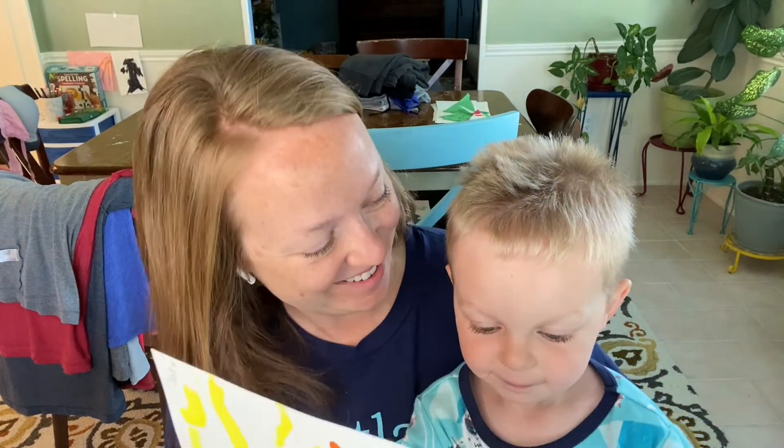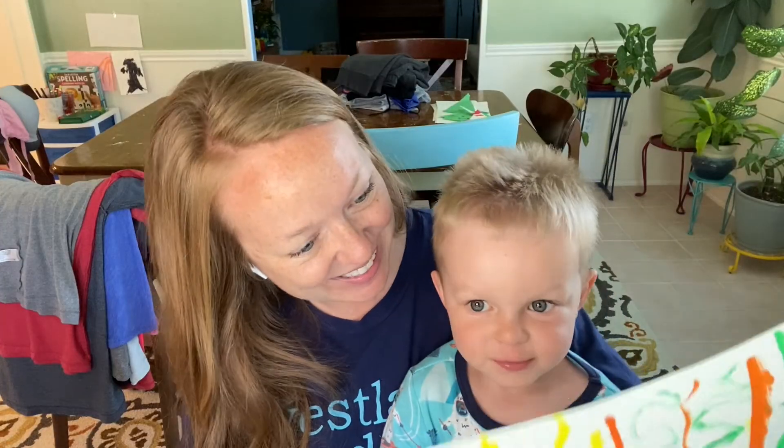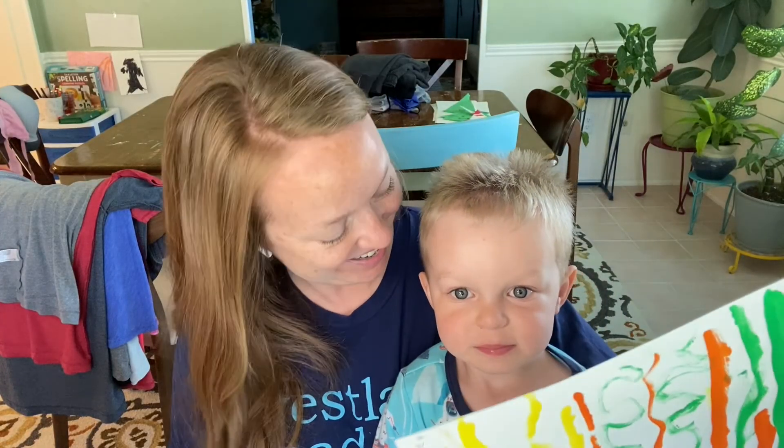There you have it, guys — thanks for doodling with me, that was super fun! It felt good to doodle. Thank you, I love this picture! I will see you next time — I can't wait to see your doodles! Have fun, bye!